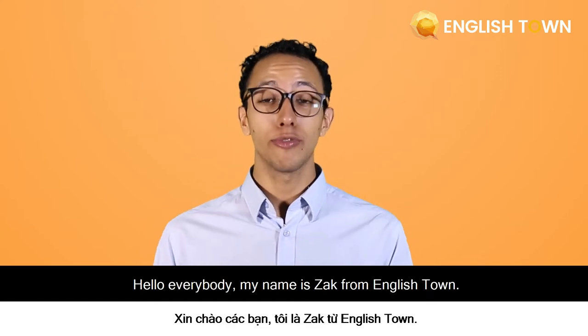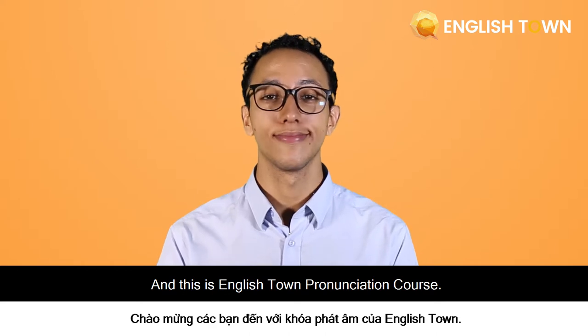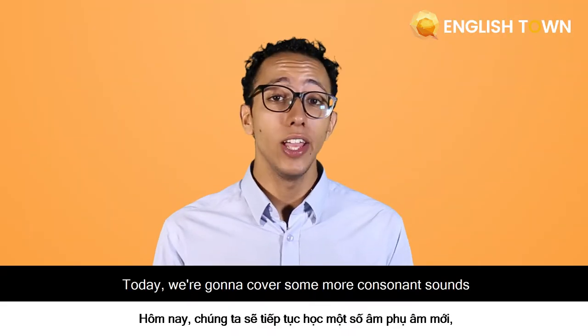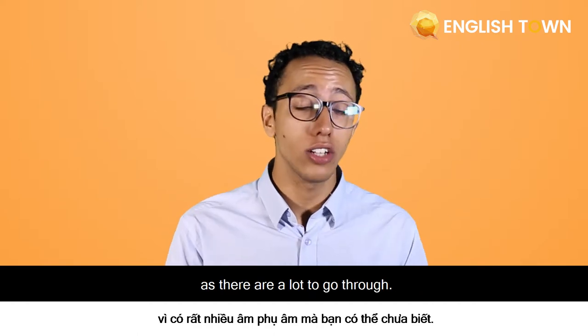Hello everybody, my name is Zach from EnglishTown and this is the EnglishTown Pronunciation Course. Today we're going to cover some more consonant sounds, as there are a lot to go through.